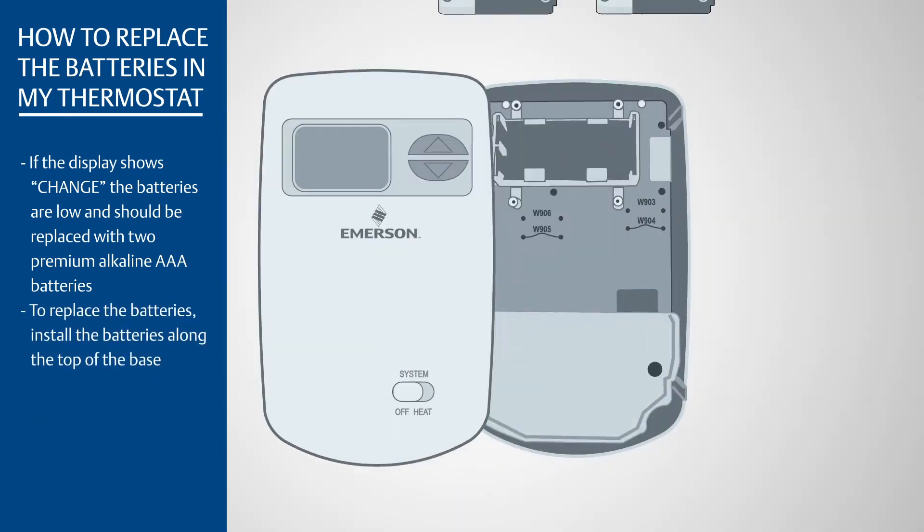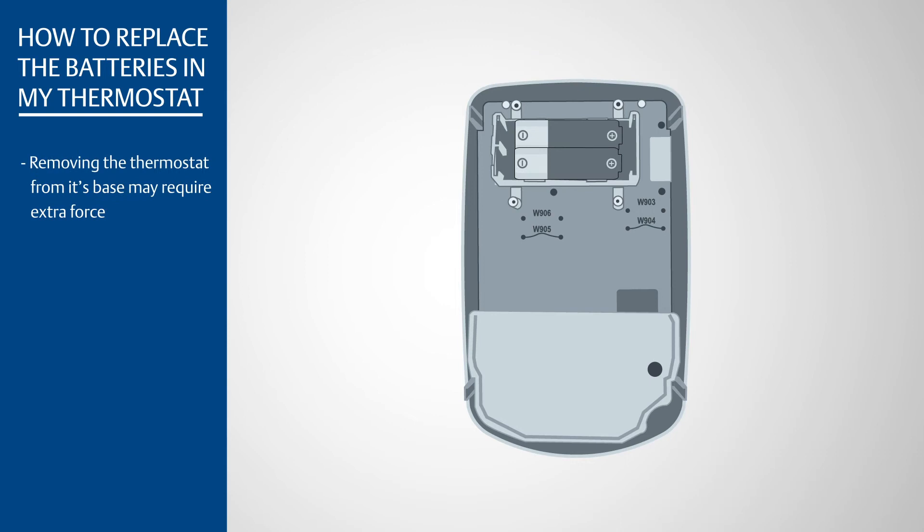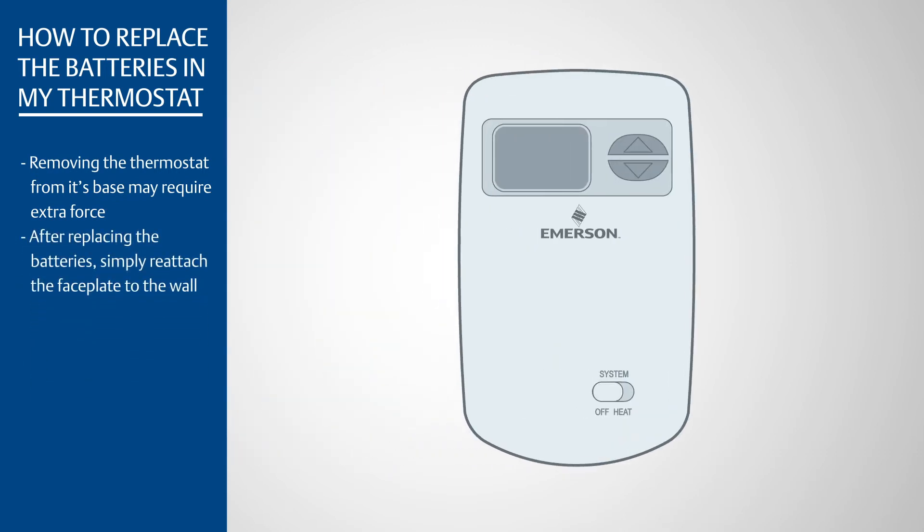To replace the batteries, install the batteries along the top of the base. Removing the thermostat from its base may require extra force. After replacing the batteries, simply reattach the faceplate to the wall.